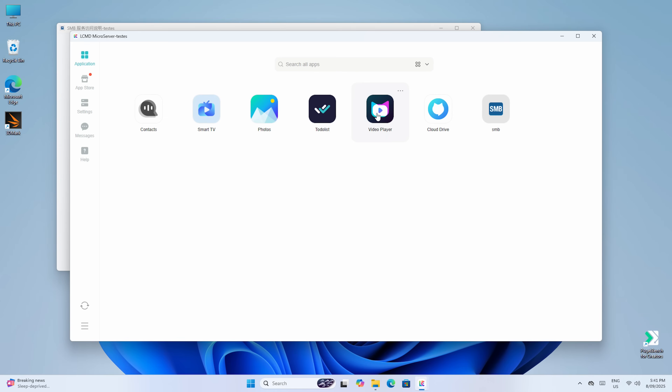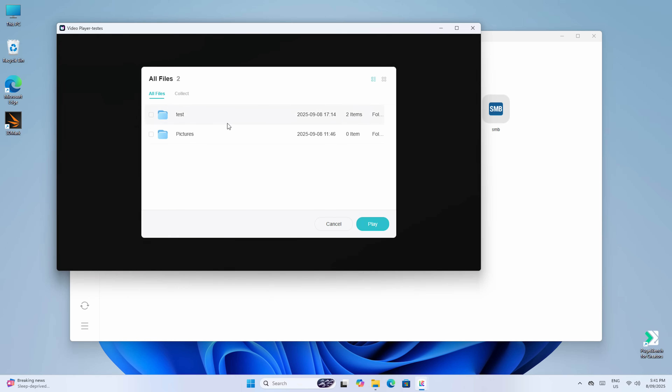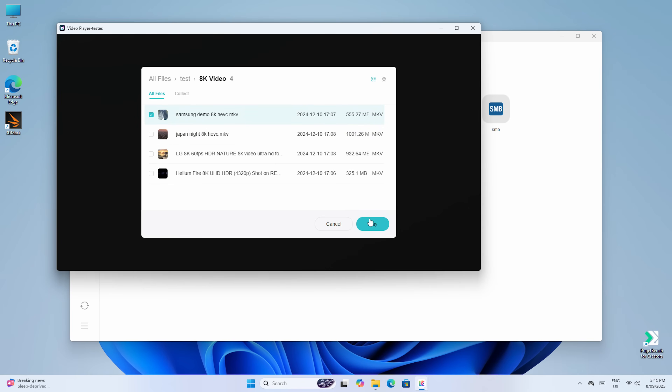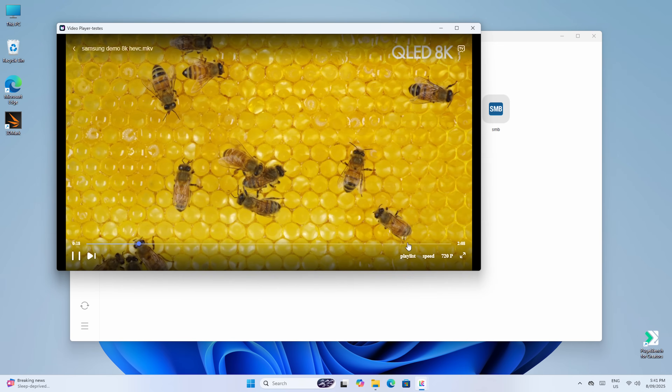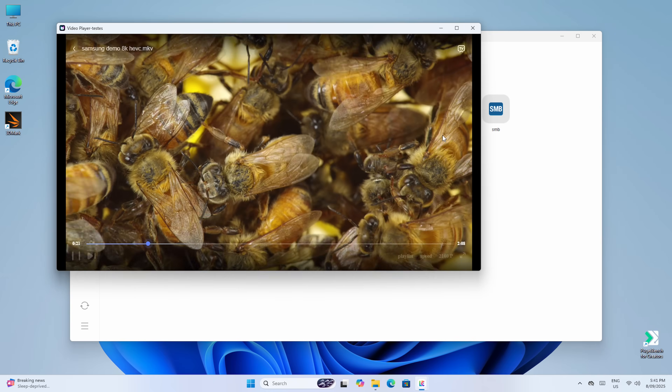Once that was established, I copied some files over Wi-Fi, which worked fine considering the distance tested at, and then played an 8K video file using the video app. It worked great, although playback is limited to 4K since that's my max monitor resolution.